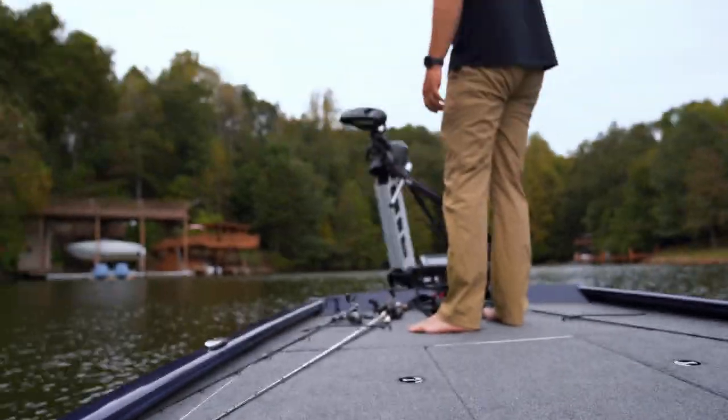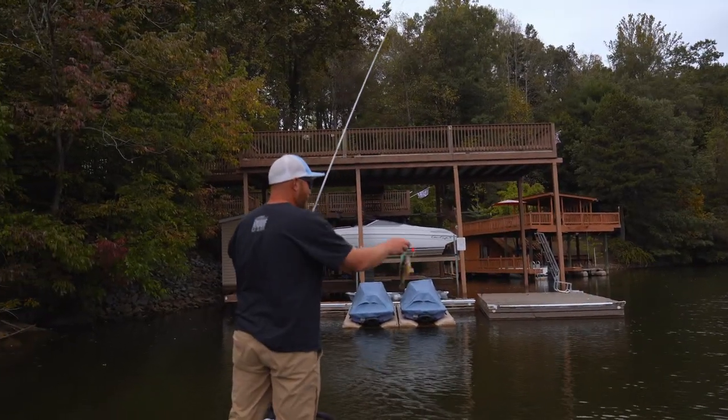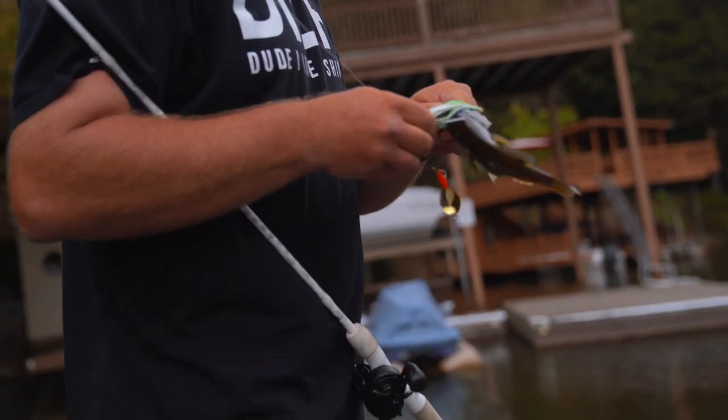Pretty good little ride — nice and easy, smooth. Rides good. Aluminum for life — I'm getting that tattoo. Got one! Got him on the old spinner! Yes!